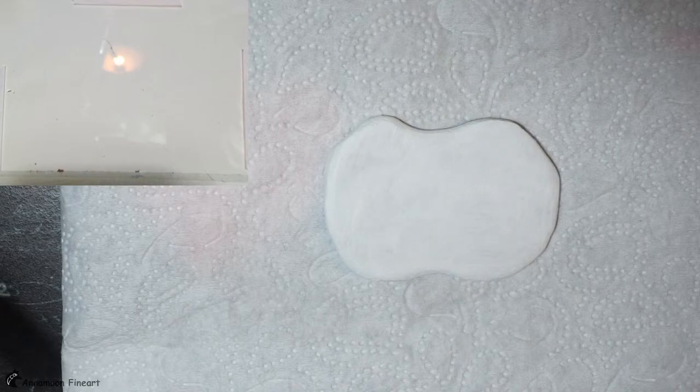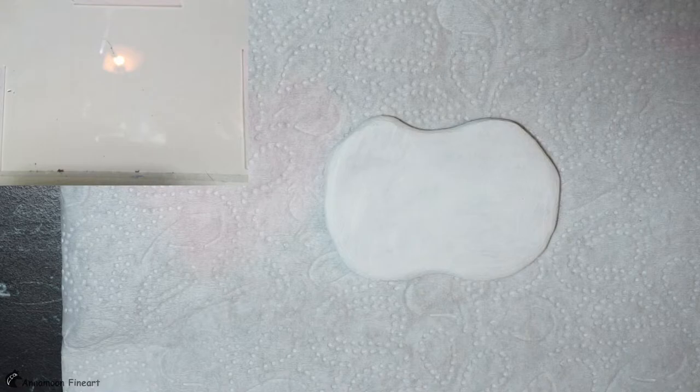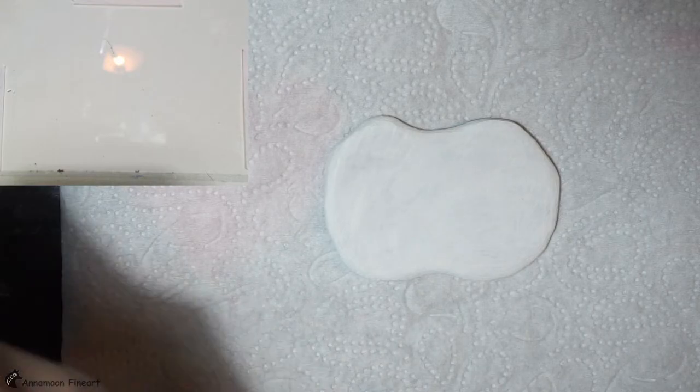Hi, I think I am live. Today we want to paint a snowy landscape. I hope everything is fine and you can hear me.